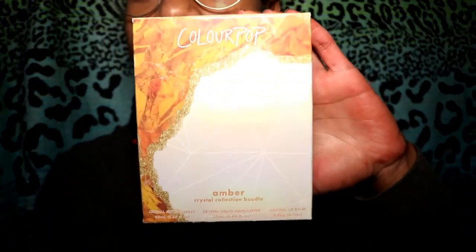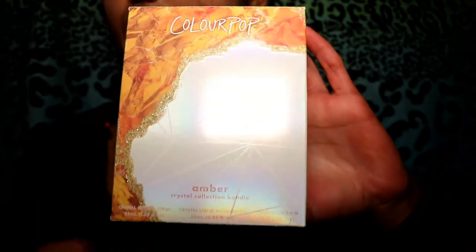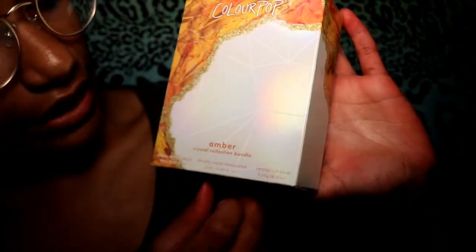I recently bought ColourPop's Amber set at Sephora and I really like it, so I thought I would review it for you guys and show you what I like about it. It comes in this really pretty box — it's holographic, which is really nice. You can see the rainbow, and it's the Amber Set Crystal Collection Bundle.